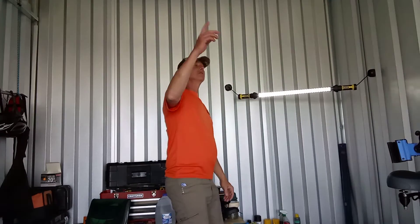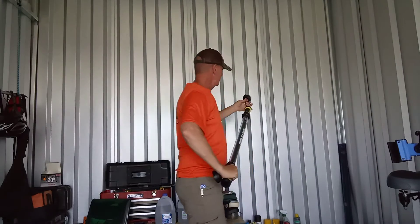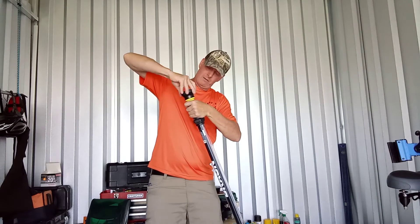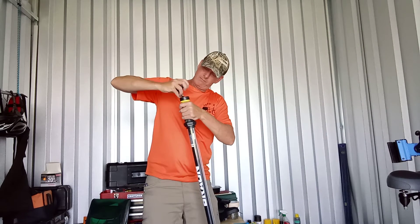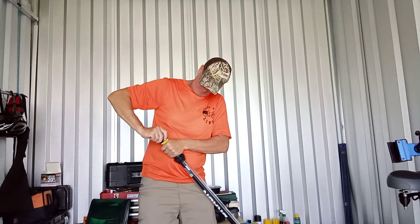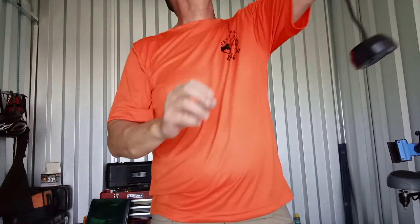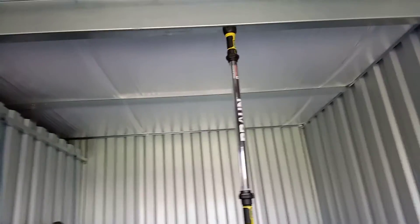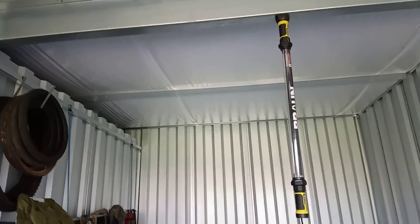There are some metal beams up above — let me see if I can stick it on there. There we go. Well, you can't see that, so we'll step back here a little bit. Look at that — just hanging from the ceiling. Pretty nifty little light, if you ask me.